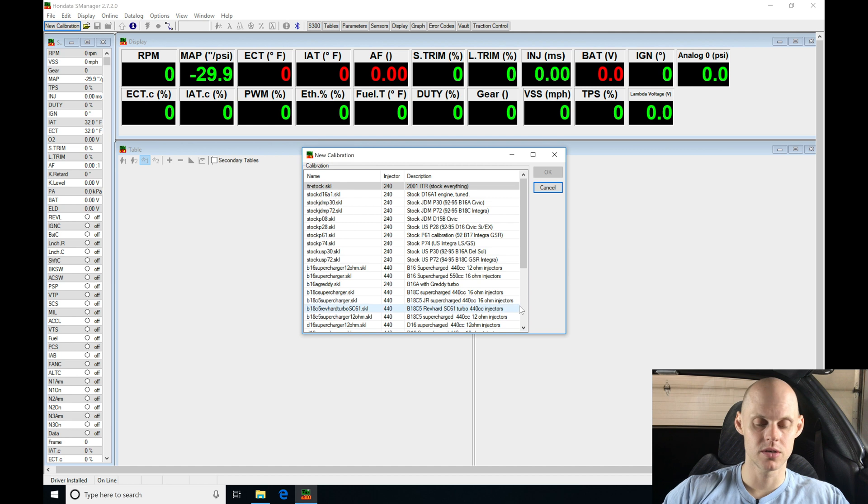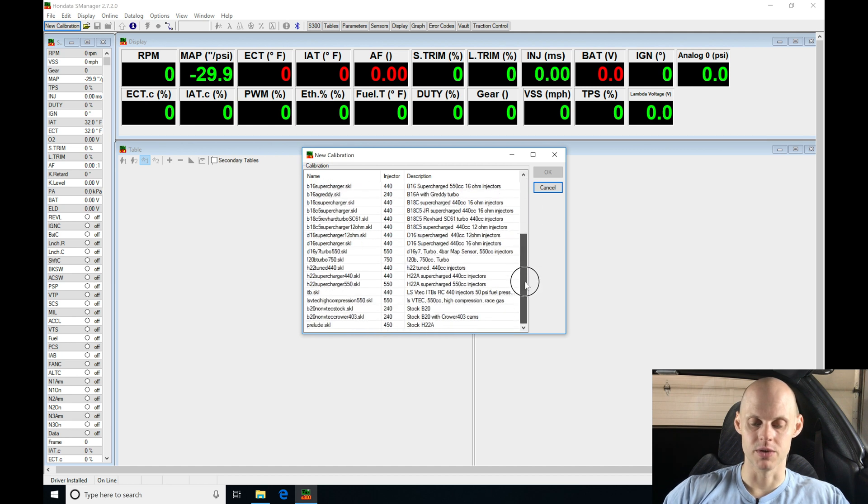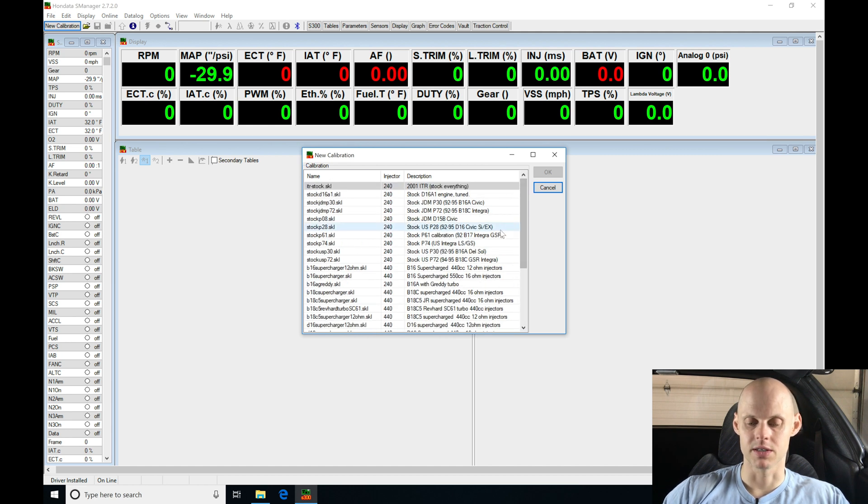Jumping here to New Calibration, we have a huge directory of options we can choose. I'm going to be selecting, in this case, my stock USP28 file. In all of the videos in our live training series, you'll see that I start with this USP28 file. This is just personal preference — you can select other files and modify them as we're seeing in the video.